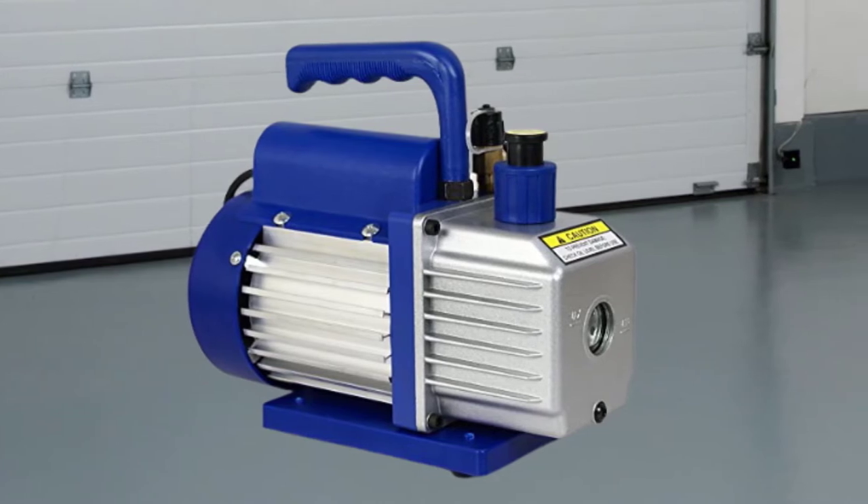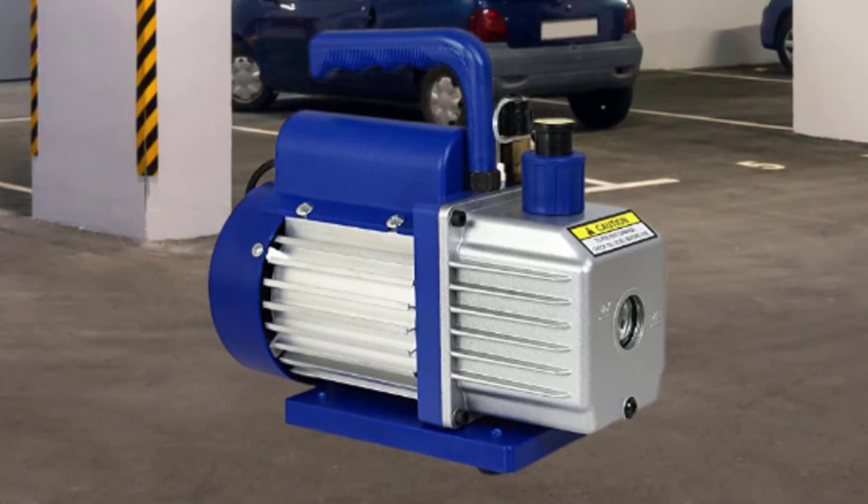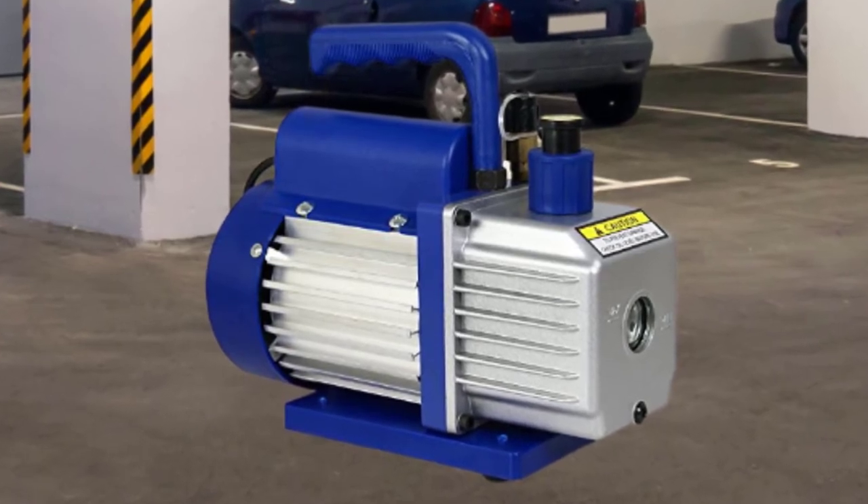Unfortunately, the oil tank might leak. Still, this is one of the best vacuum pumps for keeping HVAC systems, cars, and vacuum-packaged items in good shape.